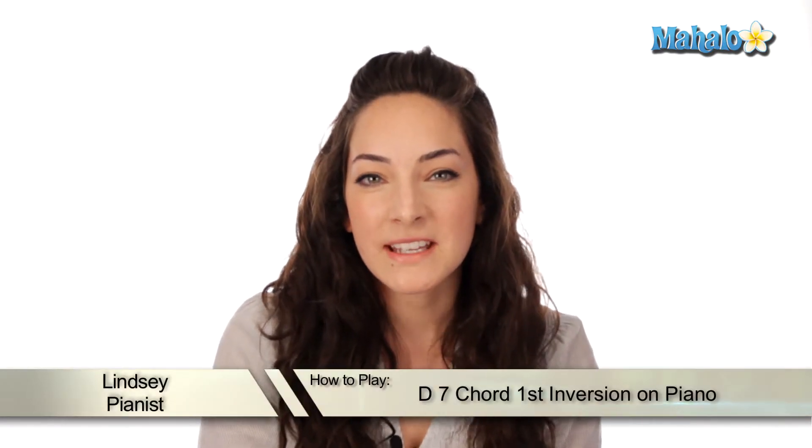Hey, what's up guys? It's Lindsay here. Today we're going to be working on how to play a D7 chord, but in first inversion. Let's check it out.